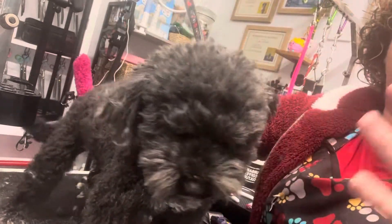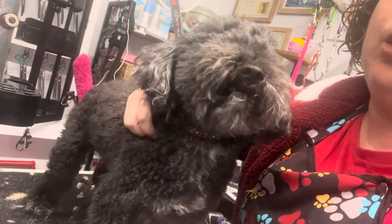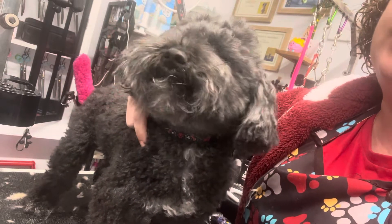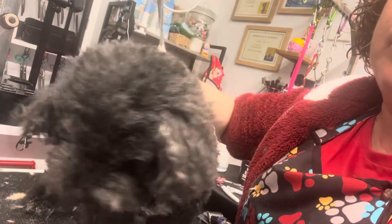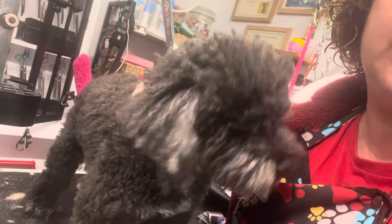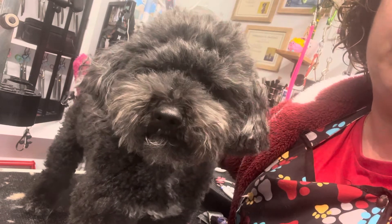With plucking, it's not a yes or no answer. A long time ago we used to pluck every single dog, but nowadays that has changed. I still like to pluck my dog's ears, but the biggest rule is: if the plucking is hurting the animal, just don't do it. It's that simple.